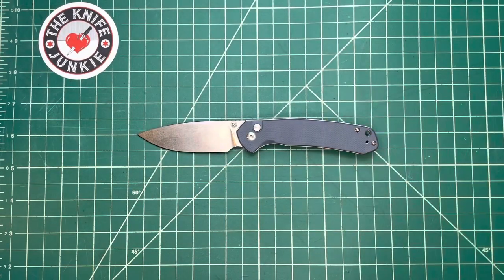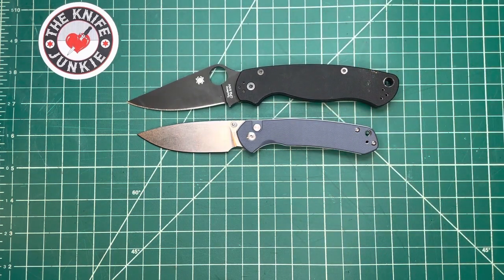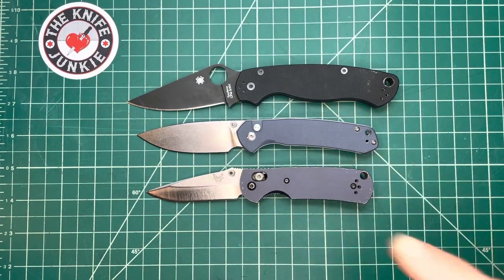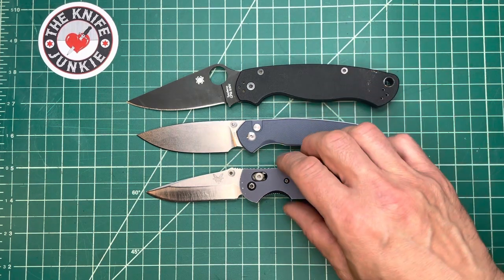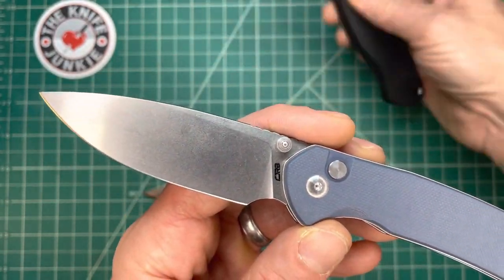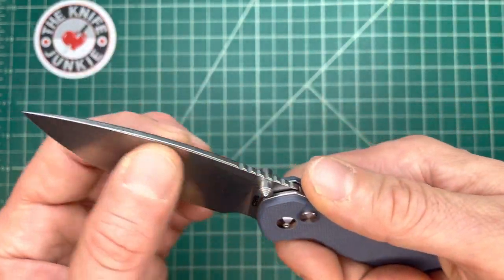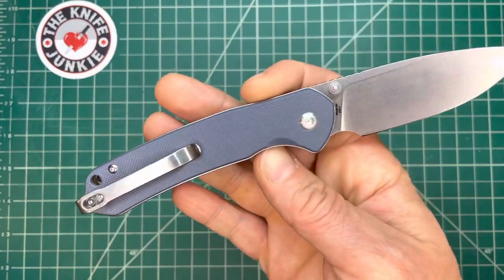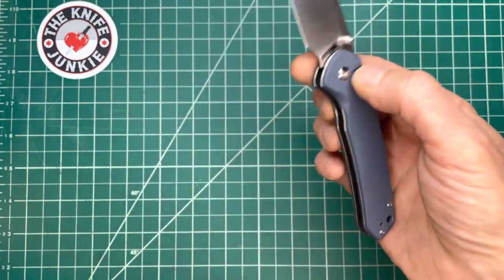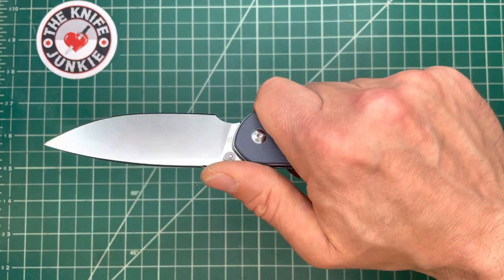Let me show you some size comparisons. Here it is with a PM2, and here it is with the ubiquitous mini Griptilian. So a little bit bigger — this is like a 3.2-inch blade, or just under 3.25 by my measurements. A really nice size. Not generally in my wheelhouse for front right pocket main carry, but very much in my wheelhouse for back left pocket carry. I like to carry a small folder back there sometimes, and it's also just really good for emotional support.